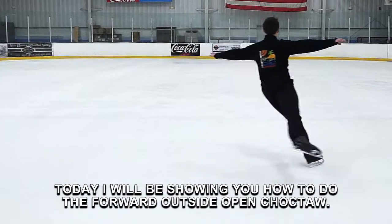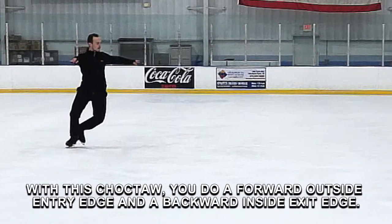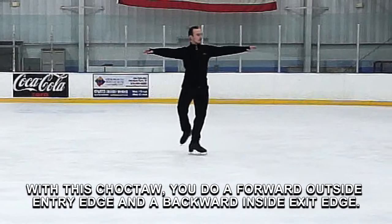Today I will be showing you how to do the forward outside open choctaw. With this choctaw you do a forward outside entry edge and a backward inside exit edge.